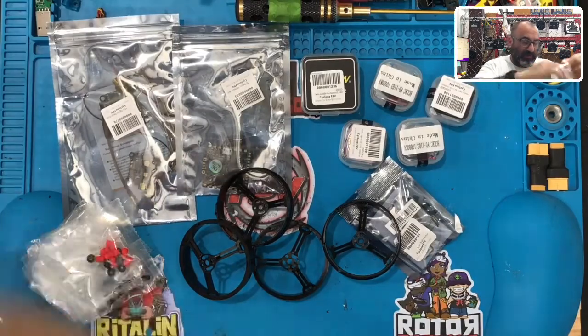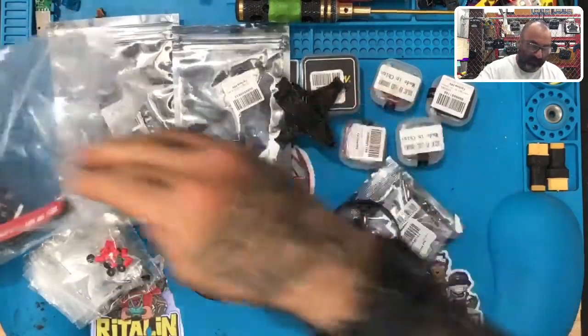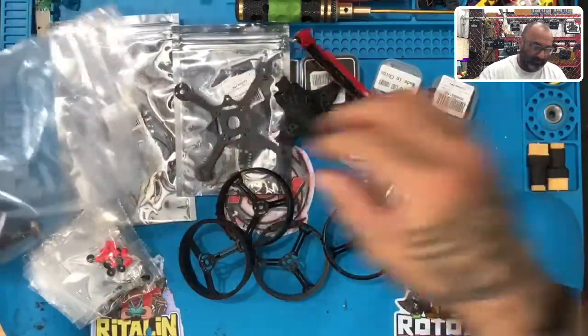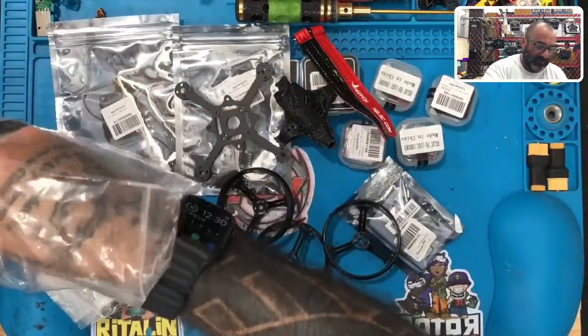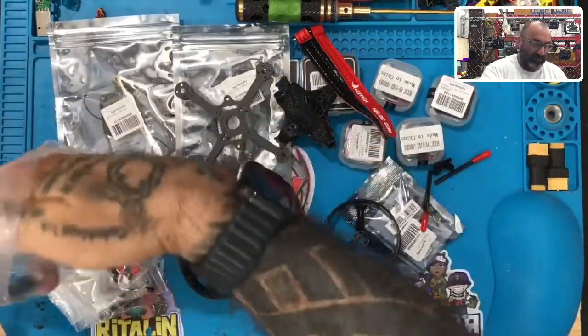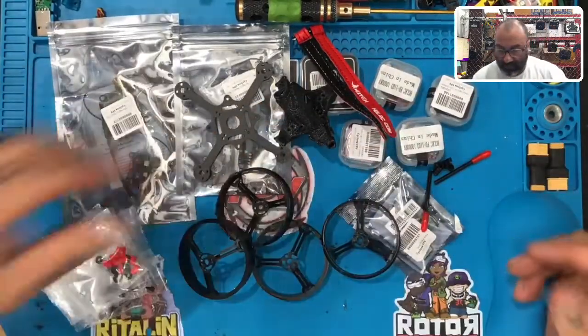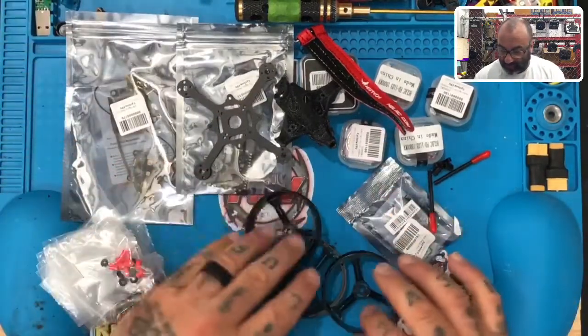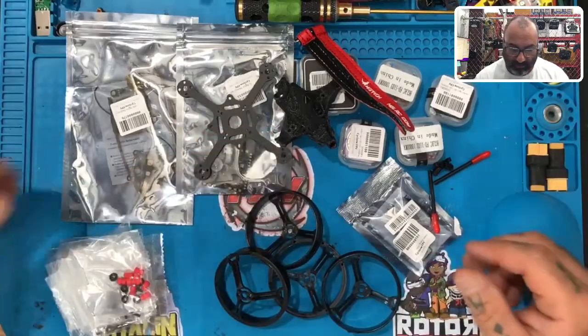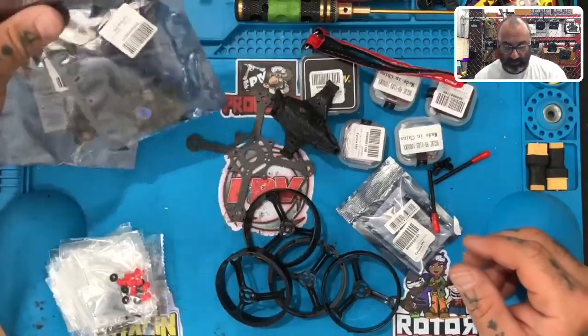We have the prop guards, some zip ties, the frame and everything else that HGLRC includes. So this is basically what we're starting with. Here's your frame, here's your canopy, here's their battery straps, and then a few other things like antennas and antenna guards. That pretty much does it. The prop guards will be used — everything here is going to be used. Not everything out of this bag will be used, but I'm going to show you what you need and we'll do this build together.